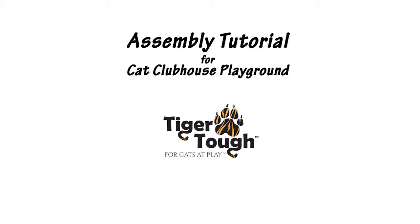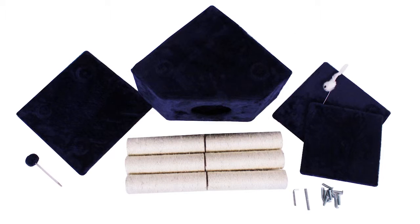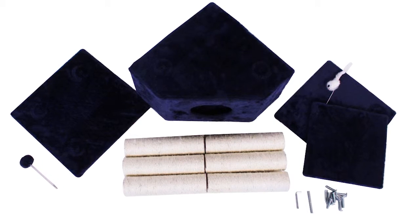This is the assembly tutorial for the Cat Clubhouse Playground. First, make sure that you have all your pieces laid out and ready.